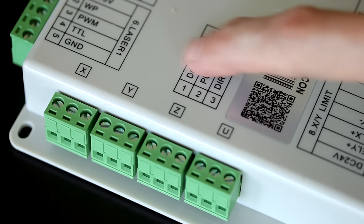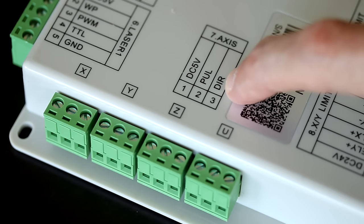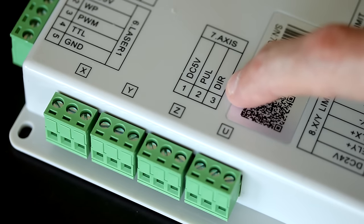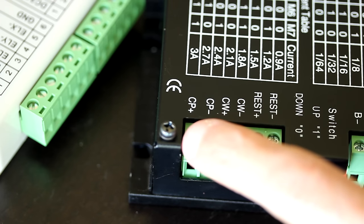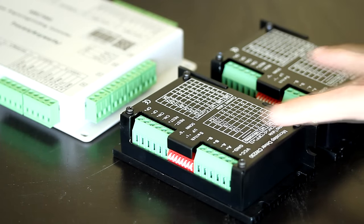As a rule of thumb, if there's a ground on the controller, then pulse and direction are most likely going to be on the plus side of the driver. But since there's a DC 5 volts — a positive — the pulse and direction will be on the negative side. So pulse connects to Cp-, direction connects to Cw-, and the DC 5 volts connects to Cp+ and Cw+.